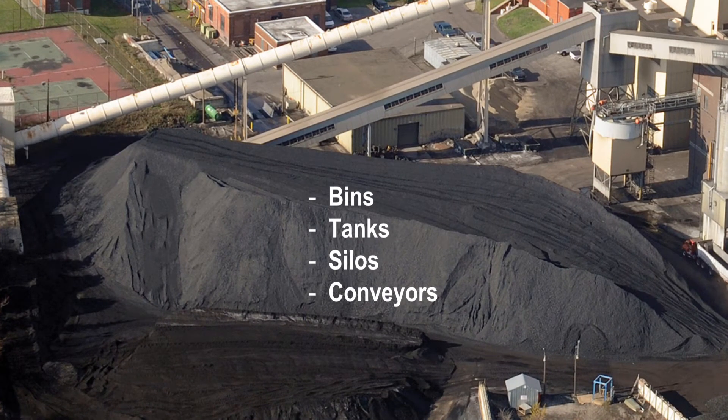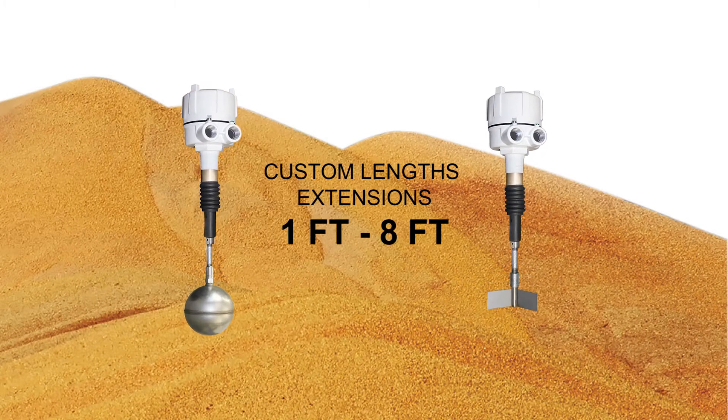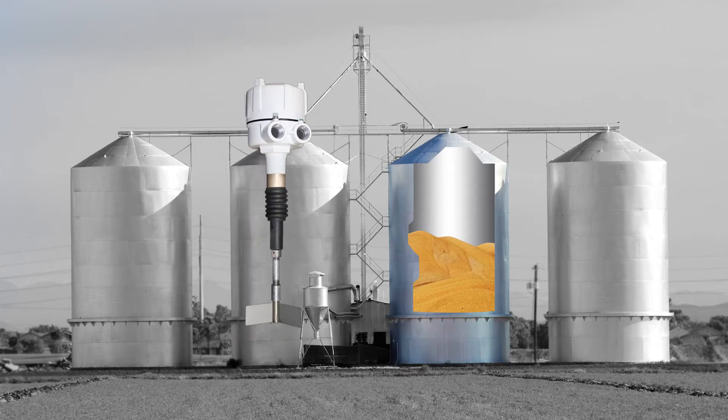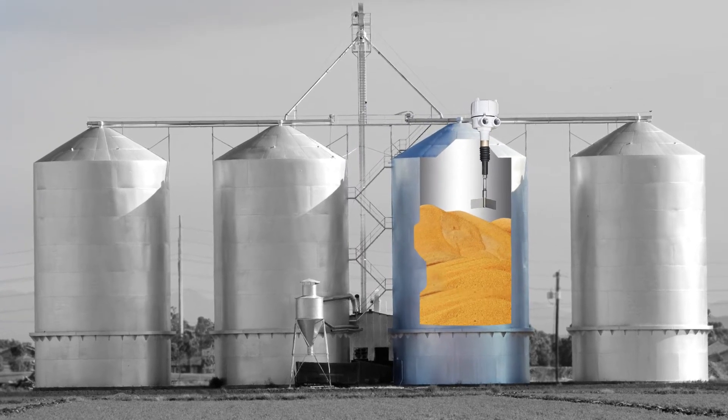The extension to the sensor is ordered in custom lengths from 1 foot to 8 feet. Either a paddle or sphere is connected to the end of the extension to sense the material. The tilt switch mounts from the outside, on top of the vessel, through a 1-1/4-inch NPT process connection.